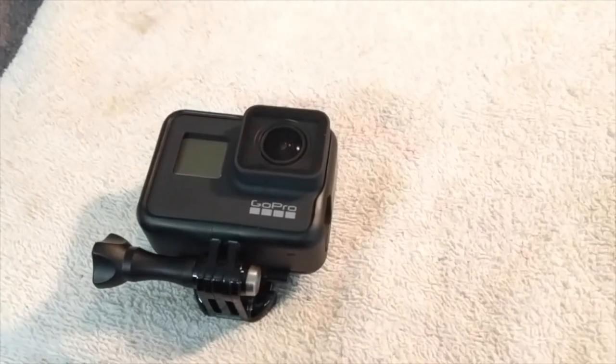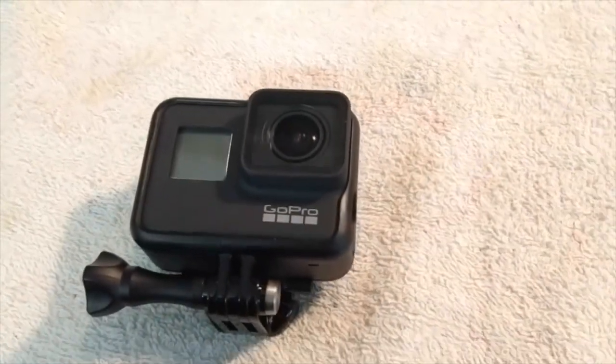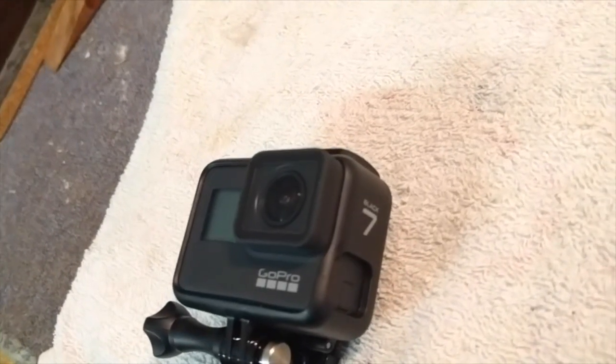Hi all. So like a lot of people with outdoor channels, I've got a new GoPro — it's a Hero 7.